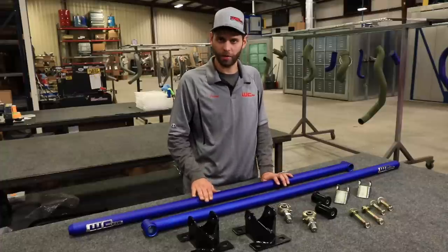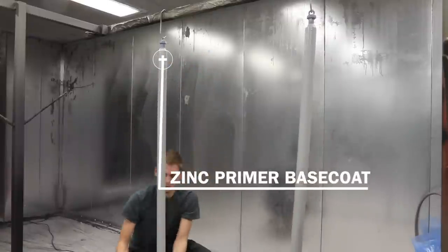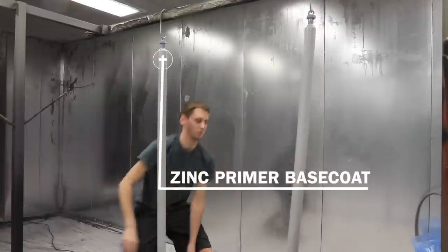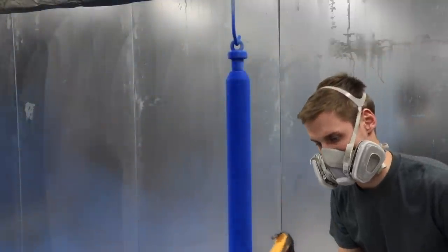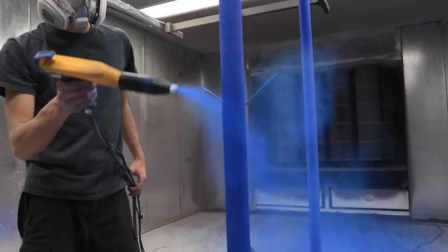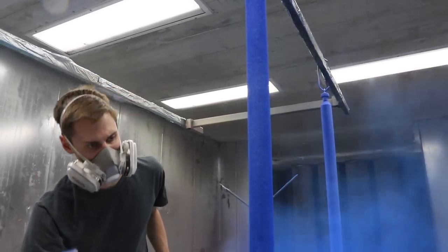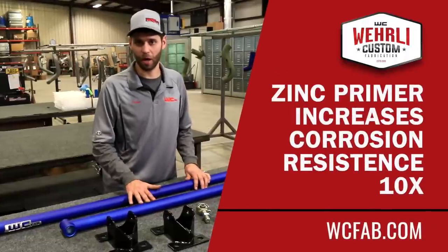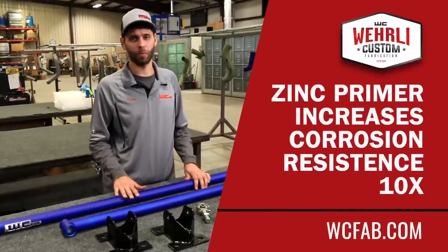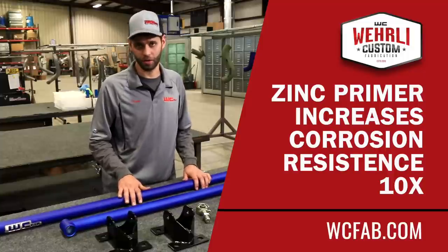Before we put on the final color coat that you choose, we first apply a zinc primer base coat. The zinc primer base coat is a very important feature because the traction bars are located underneath the truck — they're introduced to road grime, potentially salt, weather, and many things that over time cause corrosion. The zinc primer base coat we apply to all of our components before the color will increase the corrosion resistance by 10 times over just a standard powder coat finish. So it's a very important step in the procedure to offer you a very long lasting bar that doesn't corrode.